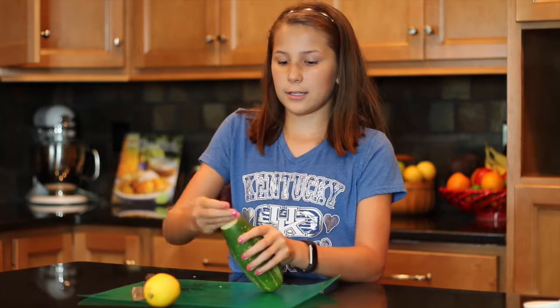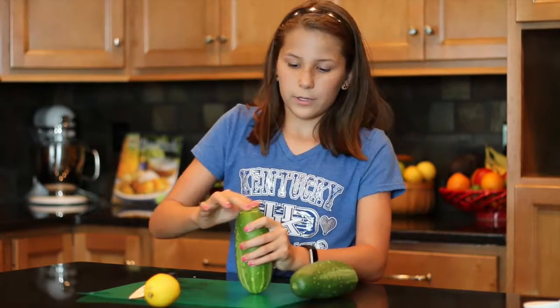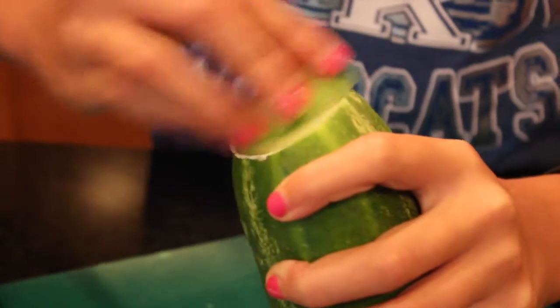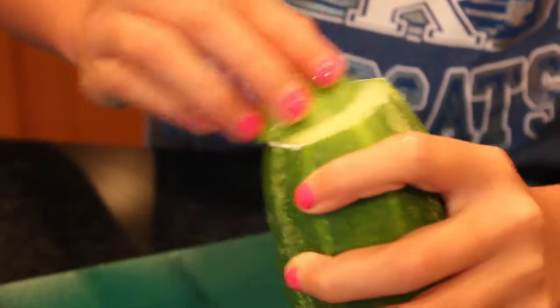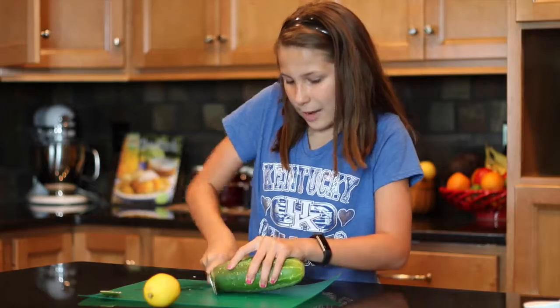Cut the end off, take this and rub it on the top. Move it in a circular motion around the top, and that white foamy stuff that comes off is the bitterness. Apparently this one had a lot of bitterness. So we're going to cut this end off and do the same on the other end.